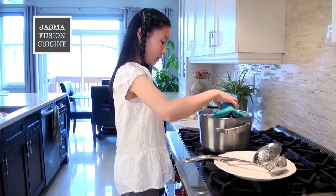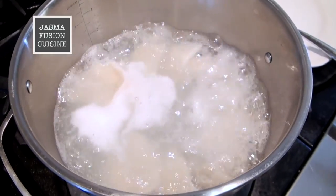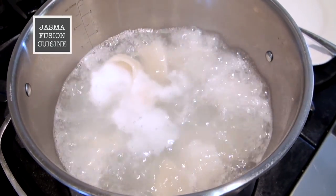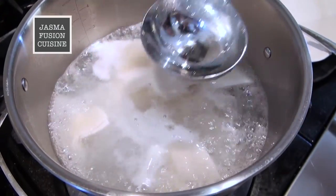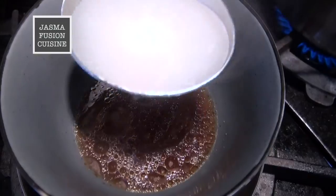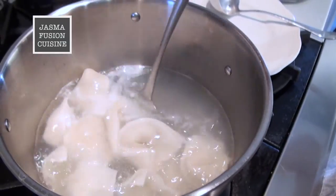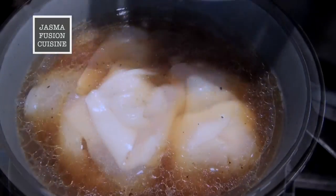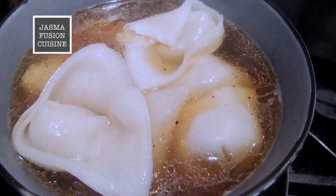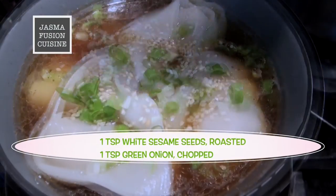It is starting to boil again. When it starts to boil again and all the wontons float to the top, it is ready. Now we are going to turn off the heat. I'm going to take a few scoops of the cooking water as the soup and place it into the bowl with the sauce, then take out the wontons. Finally, sprinkle on the sesame seeds and the green onion.